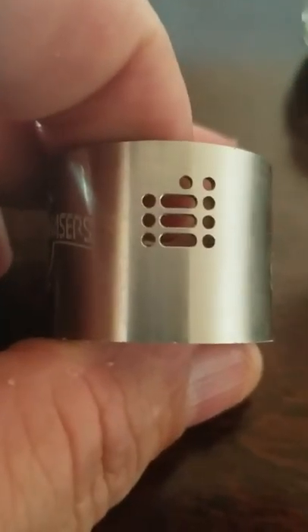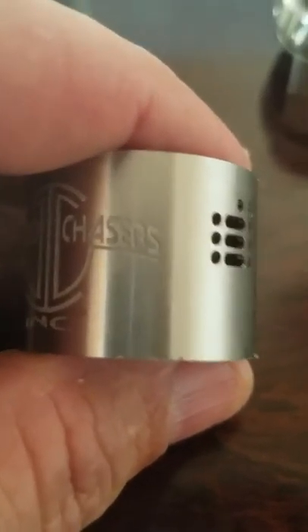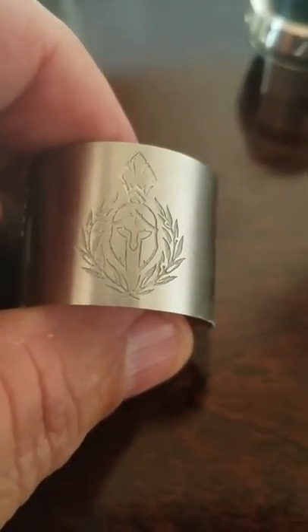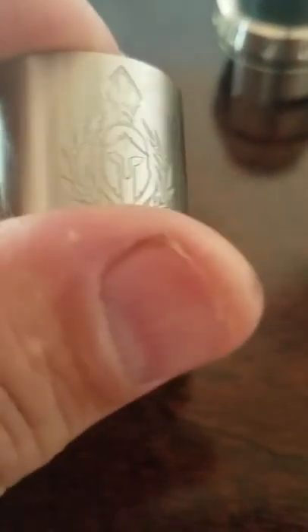The barrel that comes with it has this whole pattern right here. Each hole can be changed, shut off individually, kind of like the Archon was. You've got Cloud Chasers Incorporated on one side, and then you have the new Centurion logo on this side, which is bad fucking ass, as far as I'm concerned.